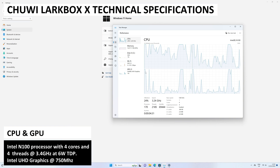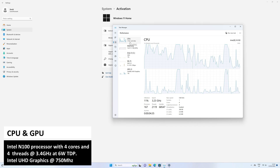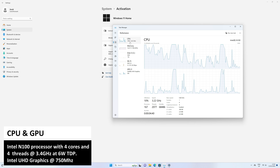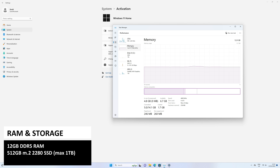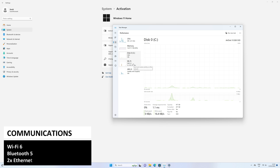The Chewy Lark Box X features the Intel N100 processor with four cores and four threads running up to 3.4GHz, combined with Intel UHD graphics. This is a low-cost but relatively high-performance CPU, as we have seen in many PCs using the same specs. There is LPDDR5 RAM and 512GB of M.2 SSD for storage — you can expand it up to 1TB. For communications, there is high-speed Wi-Fi 6 and Bluetooth 5.2 for wireless peripherals.